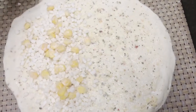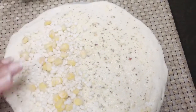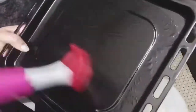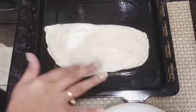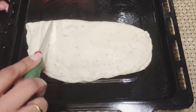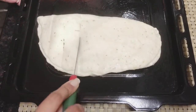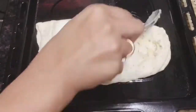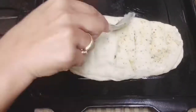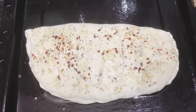Now we will add a little water to the edges so that it gets sealed properly. Now we will cut the edges — just trim the edges.